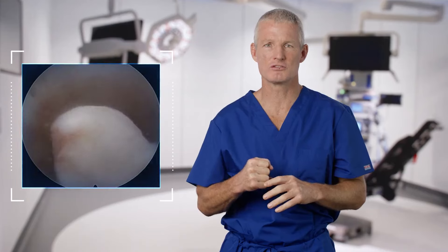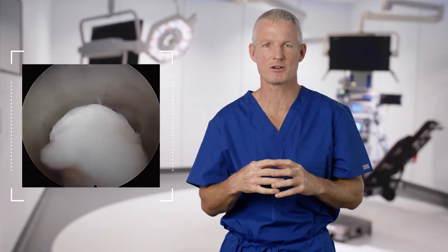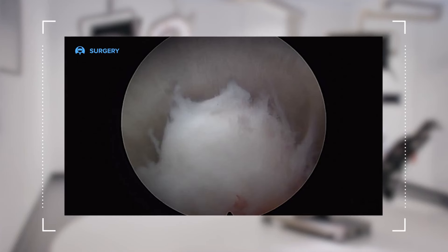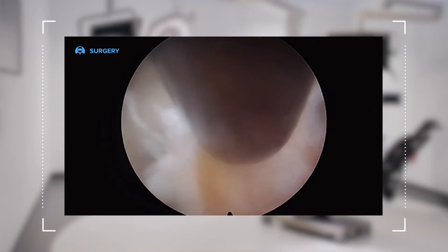Now that the nerve root is safely out of the way and retracted by twisting the cannula, the next step is to deliver the herniation. I use the cannula to place downward pressure on the top of the annulus. In my experience, I frequently find that the disc herniation is pressurized inside the annulus, and with downward pressure, the herniation is delivered into the cannula so that it can be grasped with a pituitary rongeur. As demonstrated here, the herniation delivers itself into the cannula so that it can be safely removed, taking care of the herniation that has been causing all of this patient's pain and neurologic dysfunction.